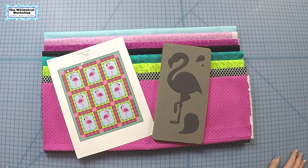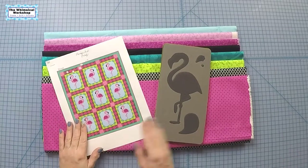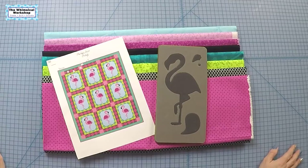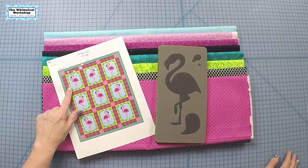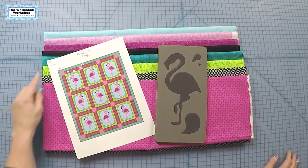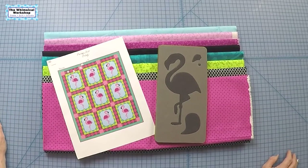Welcome to the Whimsical Workshop. In this video I'm going to be working on our Flamingo quilt featuring the new Flamingo die from AccuQuilt. I'm going to show you how to do the applique with the flamingo facing left and facing right using the same die, and we're going to go over some of the other elements in the quilt. So let's get started.